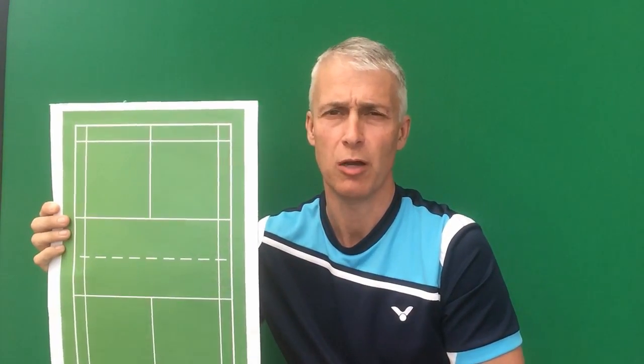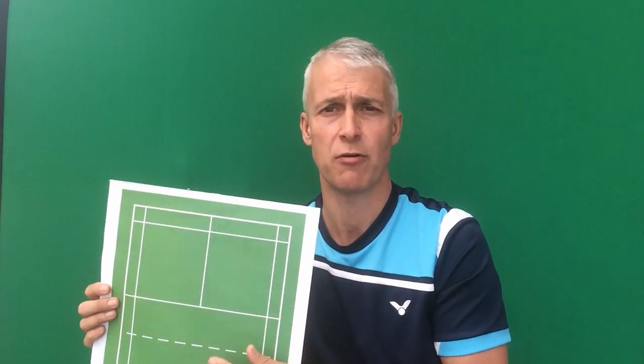Hi, this is Paul. Today I'd share a few tips on serving, and in particular we're going to discuss the low serve. I've got a diagram of a court and we'll talk through why we use a low serve, where we should serve to, and what tips we can use to improve your low serve in terms of direction and possible responses, rather than the actual technical side.